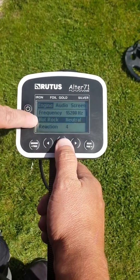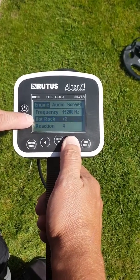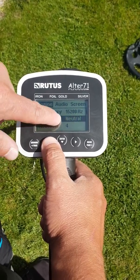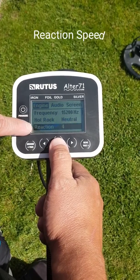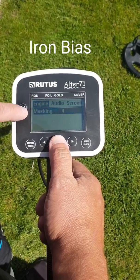Underneath you've got the hot rock which is set at neutral, but you can use the different settings or values to get rid of hot rocks. You've got the reaction which on this mode is set at 4 — the reaction is the speed. And the masking which is the iron bias.